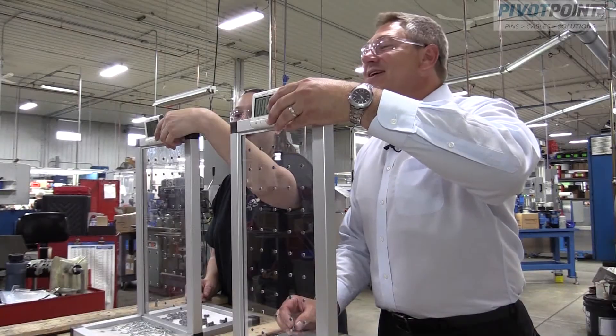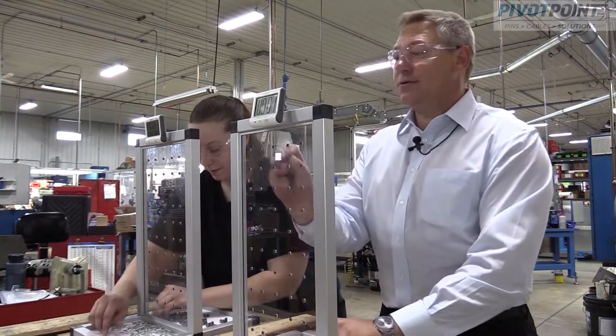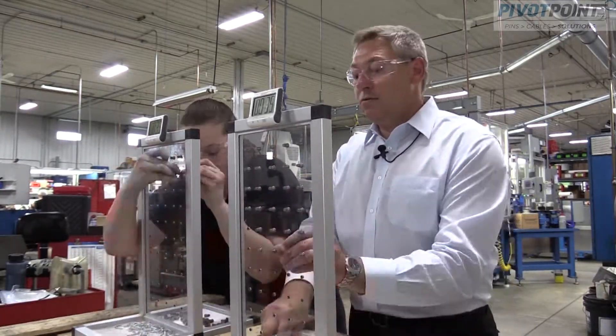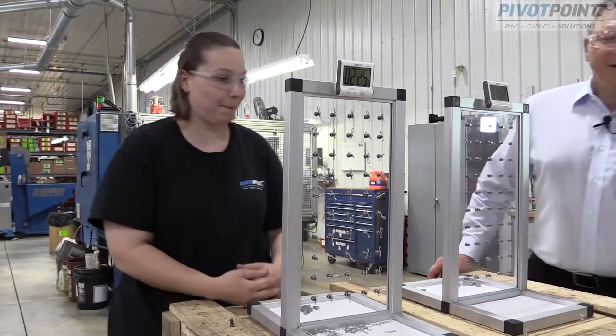Are you ready? I'm ready. Set, go. Good job, Crystal. Alright, test three.